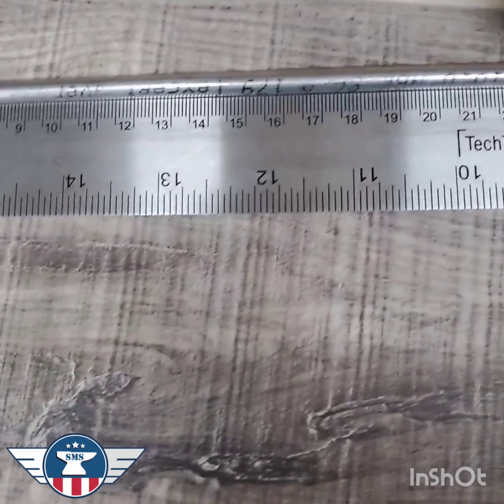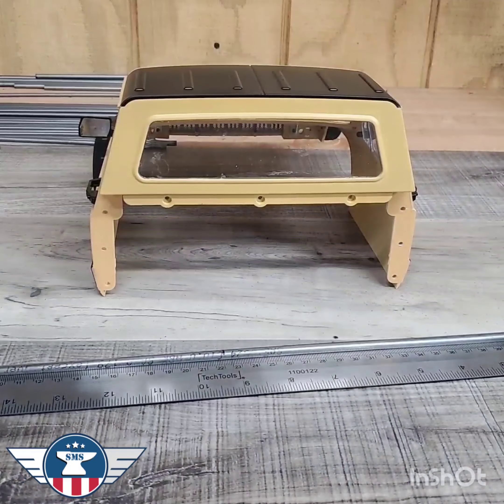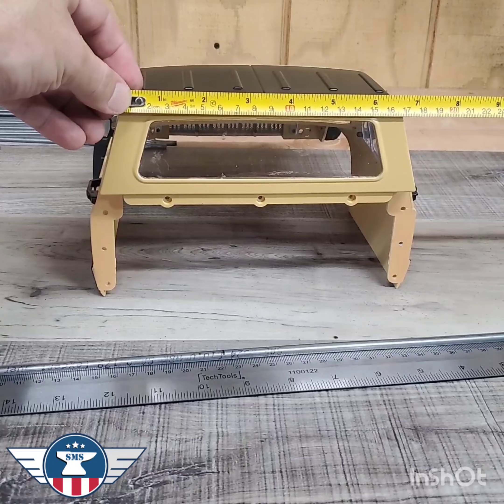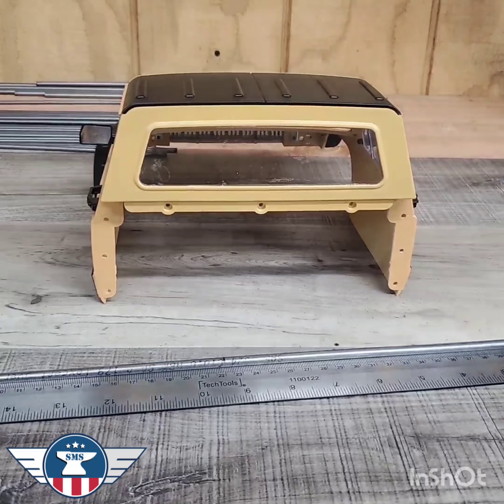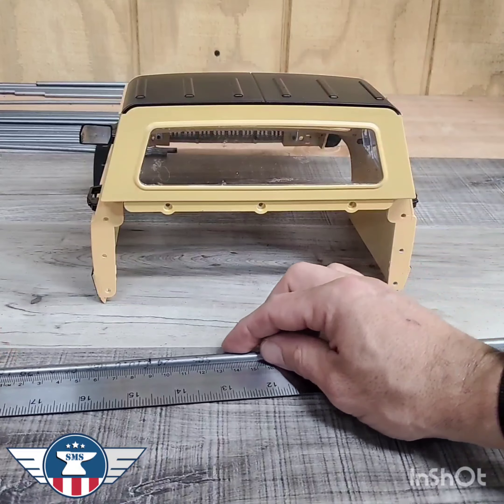Always mark center first. We're going to get our overall width of the roof, which is 170. Now we put our center mark on half of 170, which is 85.